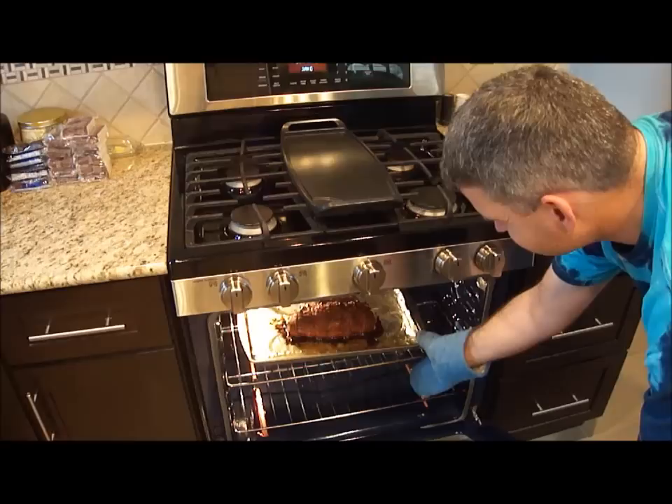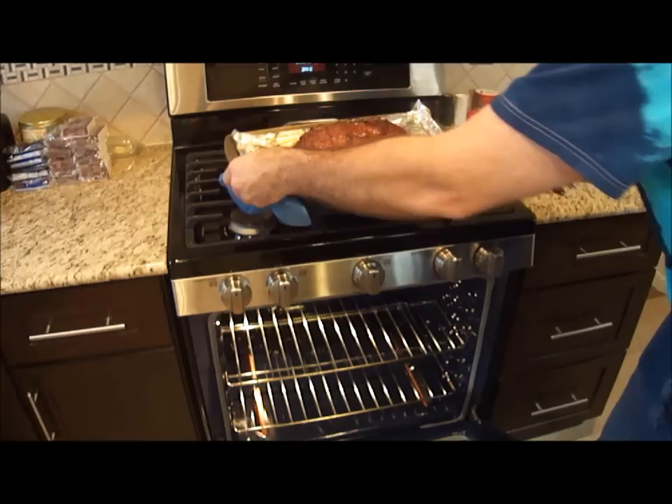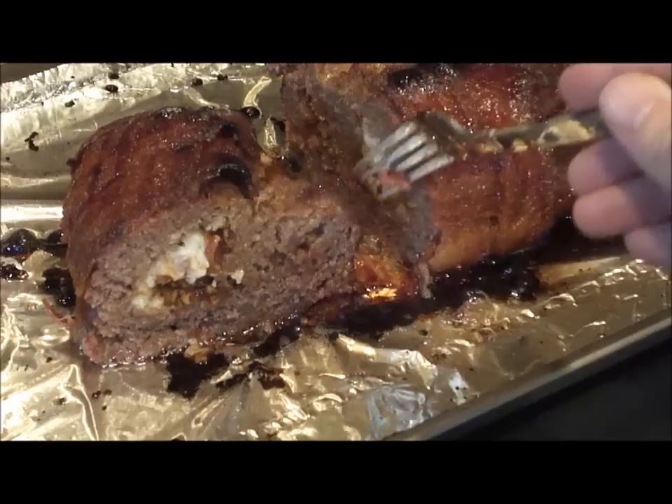I put it in for about five minutes on a very high setting at 475 degrees. We already know it's cooked thoroughly. It's smoking pretty good, so just be careful because there's a lot of bacon grease and you don't want to get burnt. You can see the cheese and the bacon. Can't wait to taste it.